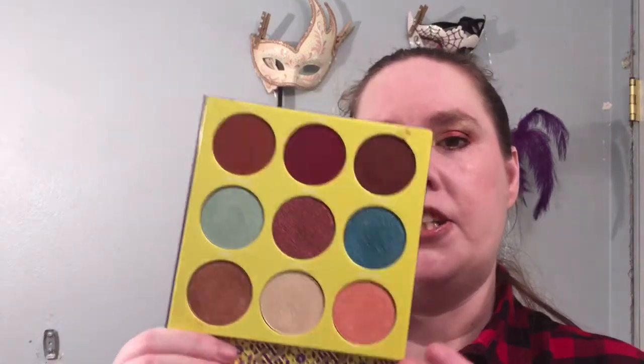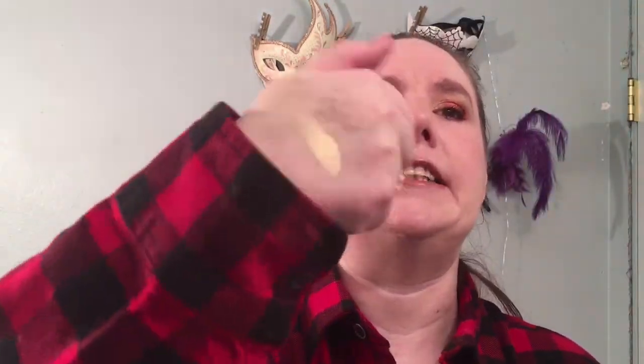I will be doing one more look out of this palette because I love it so much. I like showing different looks because I think it helps beginners or people who haven't used these before get some ideas. I hope you enjoyed this video — let me know what you think and if you're planning on trying out this palette, what's your favorite colors? Because seriously, look at that! Talk to you later, bye!